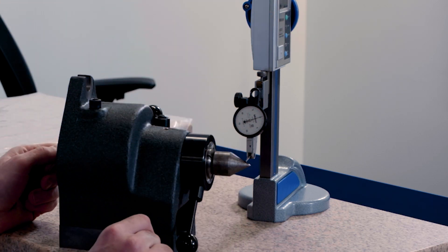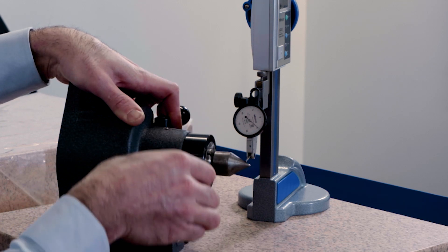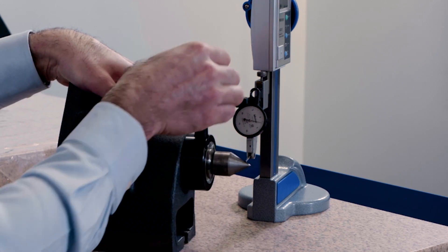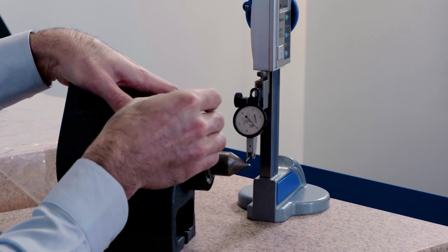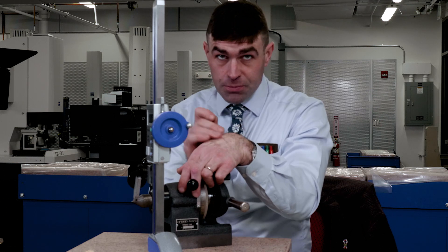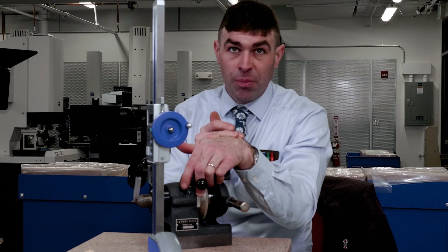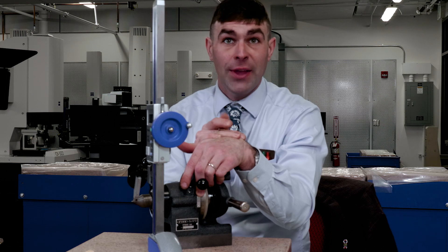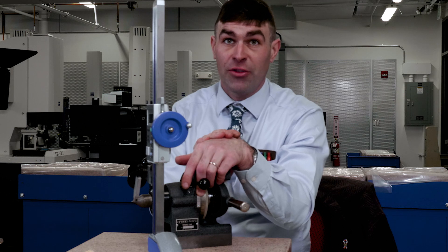I'm going to apply preload, release this, and spin it around. As you can imagine, this is not a gauge pin — we're getting over five thousandths of runout. A maximum of about five and a half thousandths. So that's what we record at this spot, and then check it at the next spot. What would actually go in a report would most likely be just the worst reading. So if we check two more spots and it's got a runout of two thousandths, you probably want to report the five thousandths — that's what would make the part rejectable.